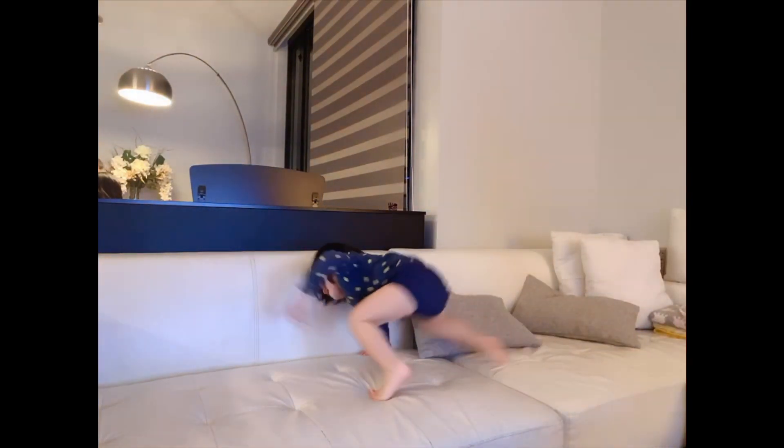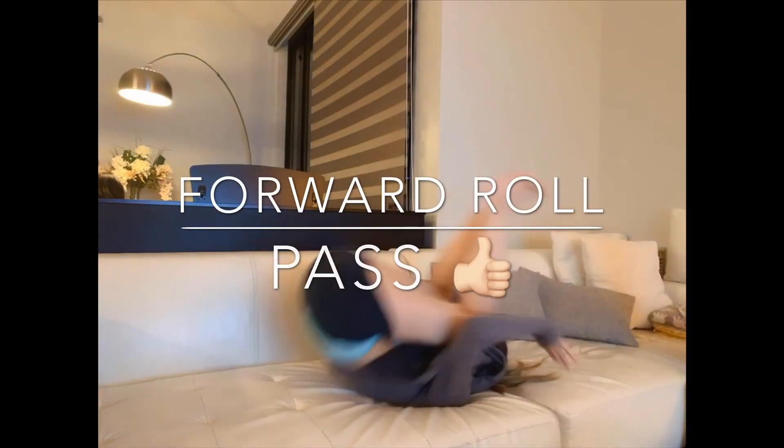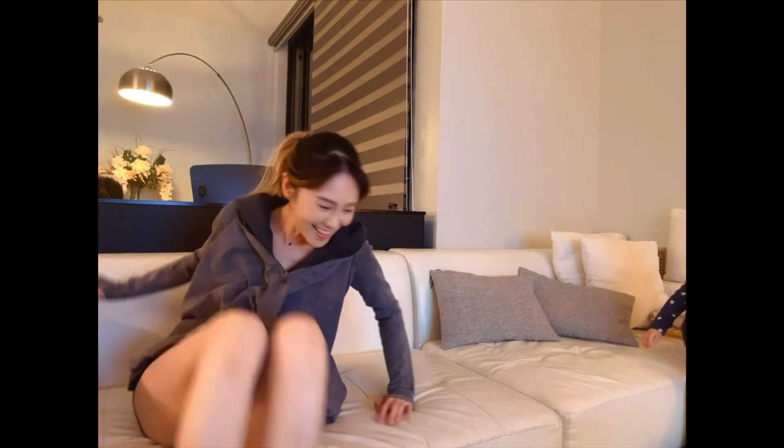I did this a lot as a child, so I guess it's still in me. I can still roll! All right, this one is a bit tricky.